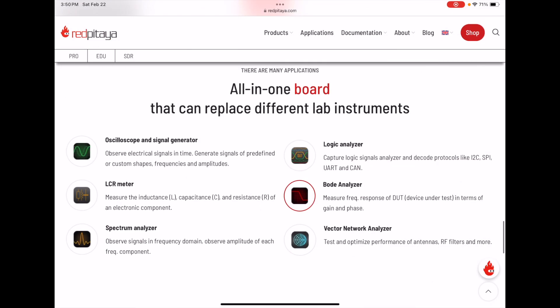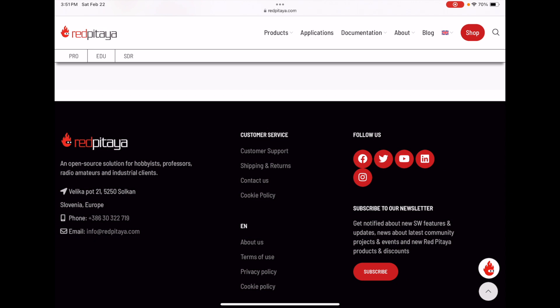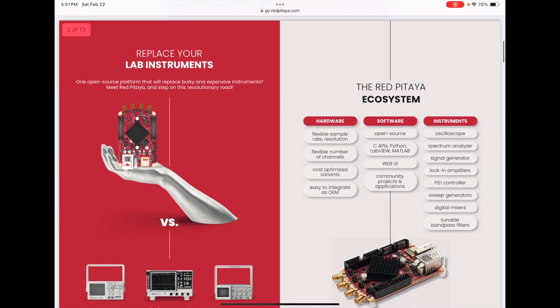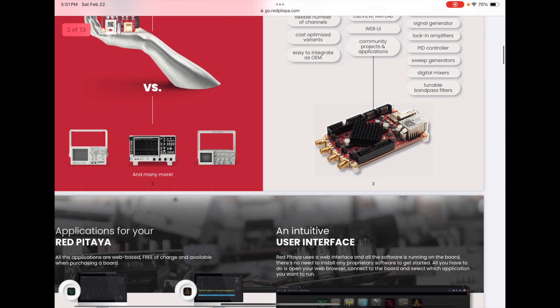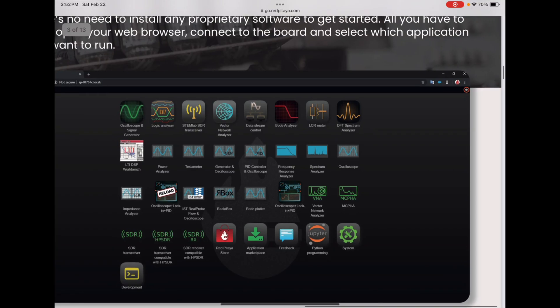That Swiss Army knife designation means it acts as an oscilloscope, signal generator, LCR meter, spectrum analyzer, logic analyzer, Bode analyzer, and vector network analyzer. I want to go through their brochure quickly — it covers replacing your instruments and has an intuitive user interface, which we'll pull up as I start using this.